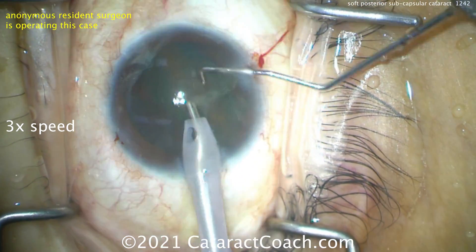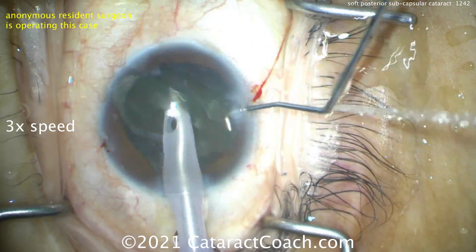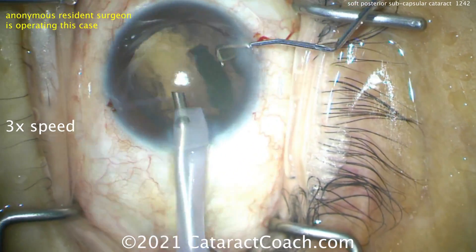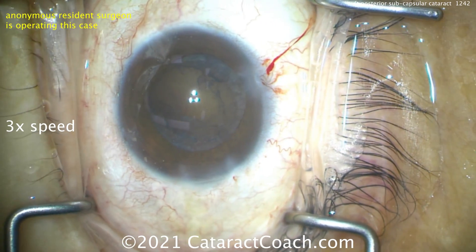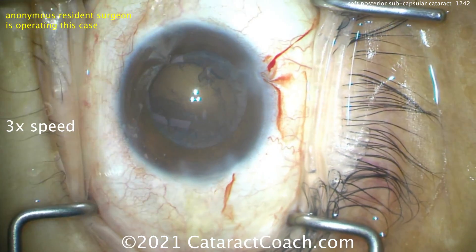When the cataract is on the soft side, not a lot of phaco energy is needed, not a lot of chopping is needed — we can just emulsify this down. This is actually the resident using the phaco probe, and this is the attending using the chopper, just to ensure things go smoothly. Very nice, coming out of the eye there.